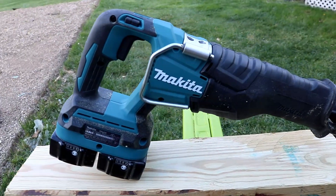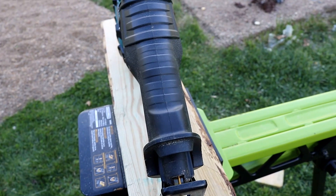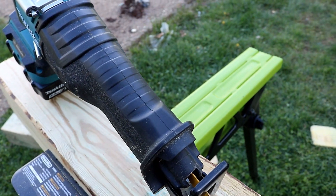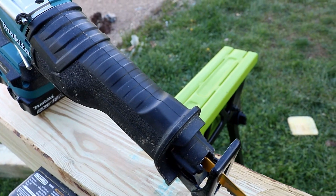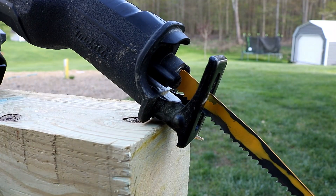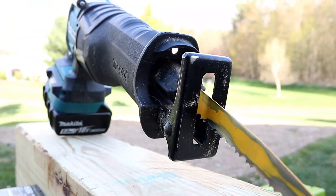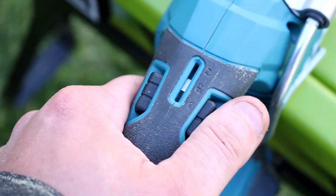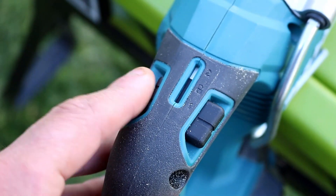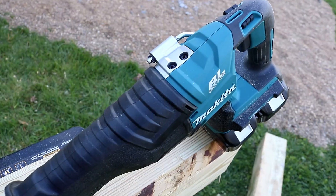On the Makita, you do have the rafter hook, but you do not have an adjustable shoe, and you do not have orbital action. However, you do have a slim taper up front that really allows you to hold on to this thing — it's extremely comfortable. You also have the quick change, quick release blade. All you have to do is pull it over, turn it, and it stays open. It's a really good system, not as good as the DeWalt's, but still very good. You've got the LED light and a speed adjustment with one and two settings plus a lock, and you also have the variable speed trigger. Offers a little bit more control.